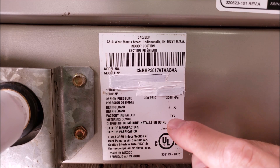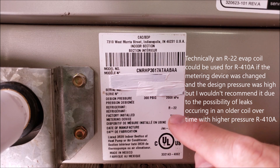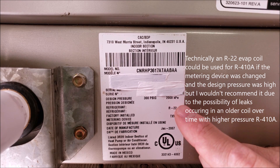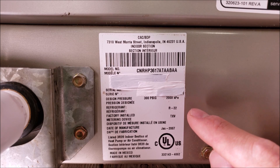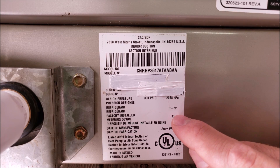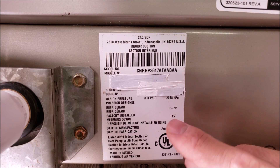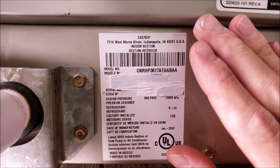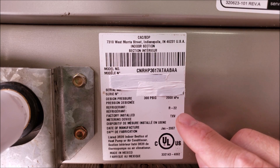This factory installed TXV is for R22 only. Not only would you not want to run R410A in this coil because of the lower design pressure, but also because of the TXV — this TXV is for R22 only. Now, if we had a rating plate that said R410A and the max design pressure was high, then you could use that coil for either R410A or R22 depending on what the outdoor unit was running. You just need to make sure that the metering device is matched for the refrigerant you're using.